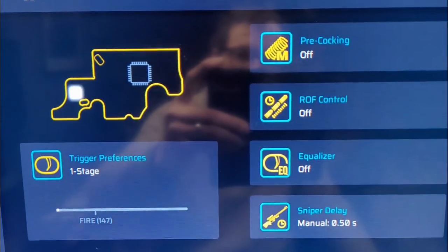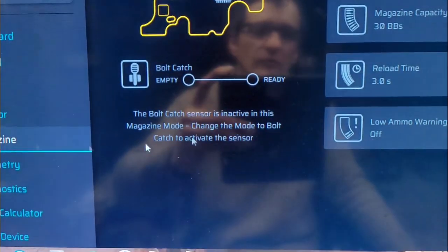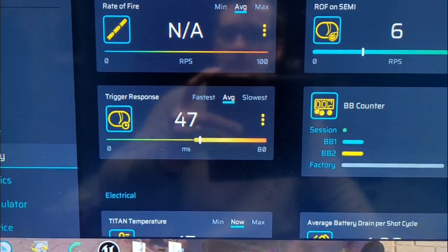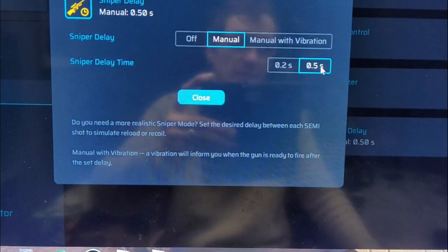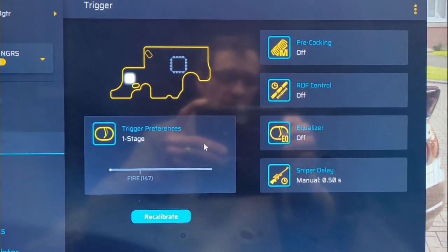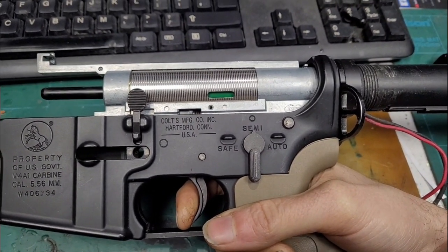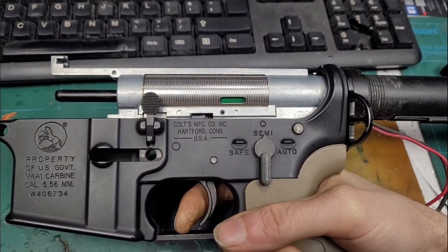Everything else is off. This is a slightly newer firmware version so it's got the equaliser thing on there for the trigger, and a few other bits under the magazine - reload time, low ammo warning. The bolt catch is off at the moment, I'll turn that back on in a bit. So we put the sniper delay at 0.5 - maybe do it at 0.2 but we'll leave it at 0.5 for now. It seems to be fixed. I need to give it a good test. On semi with 11.1 LiPo, everything the same as before - it's not going to do it now I bet. Let go the trigger - fair enough.